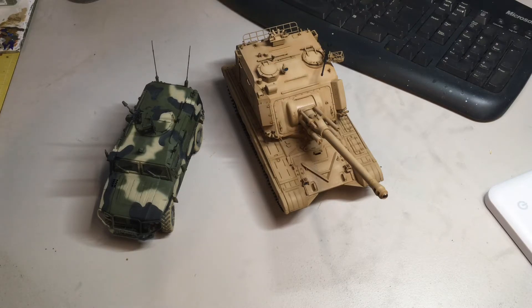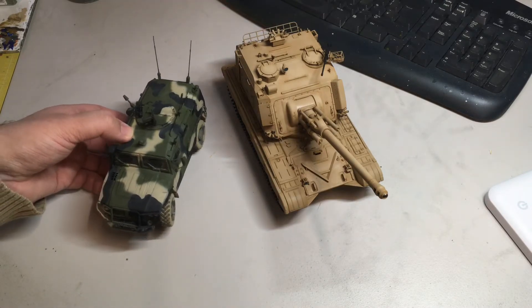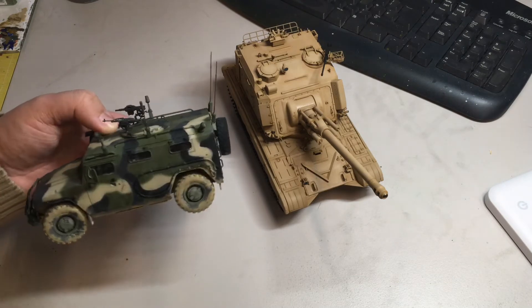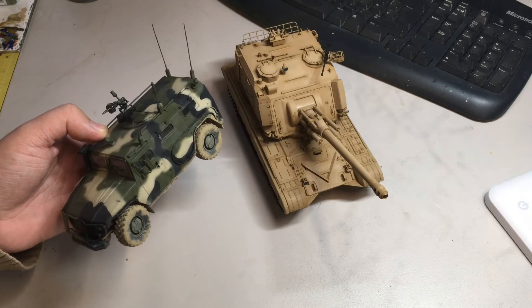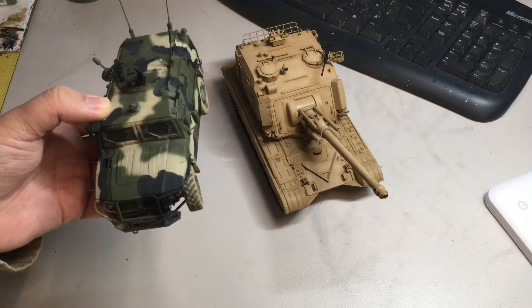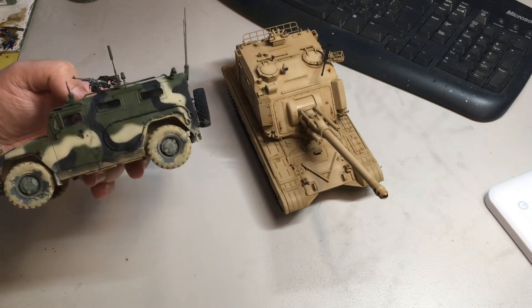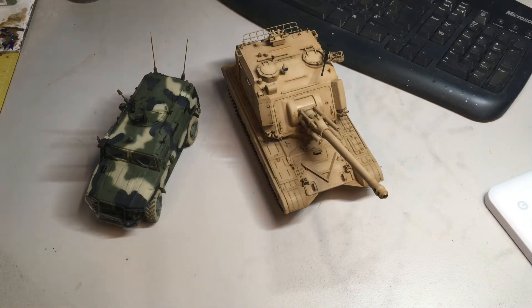So what you can see in front of you are two kits I've finished in the last period of time. The first one is the Gas Tiger from Meng — this is the Meng version, I think Zvezda do one as well. This is actually a relatively quick build; it didn't take overly long. I'll stick some pictures up at the end so you can get a better idea, as the lighting's not great here.